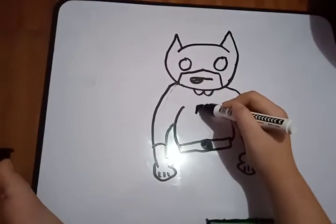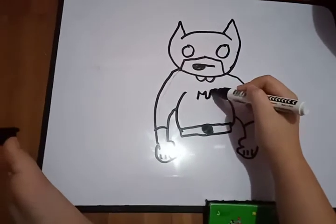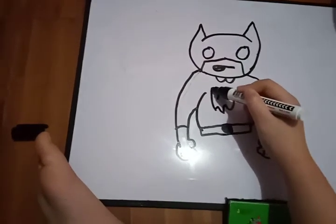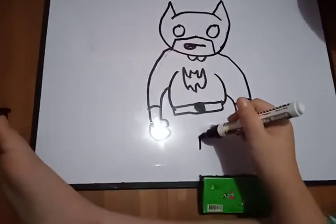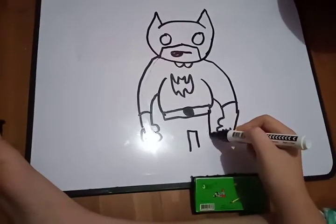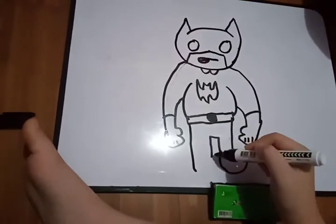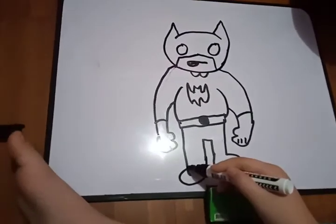Okay, step four — you need to do the logo. You need to do the logo, you know, Batman. Like that — you're freaking brilliant. Next step, put like a triangle but don't connect it, and put like this, and boom — not freaking bad. Put like this.